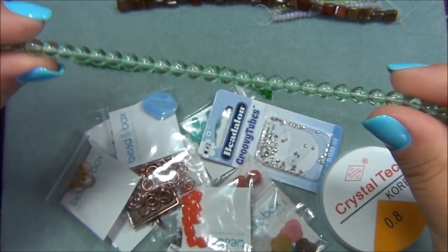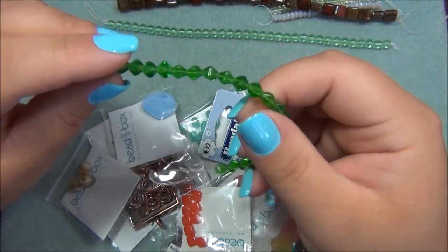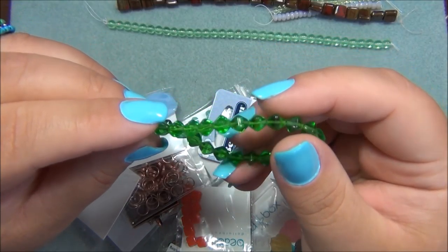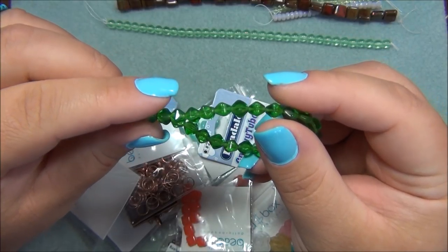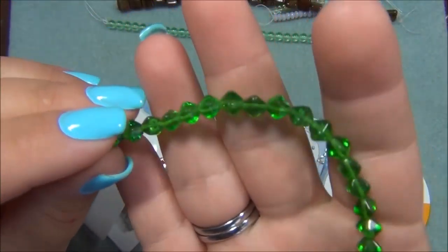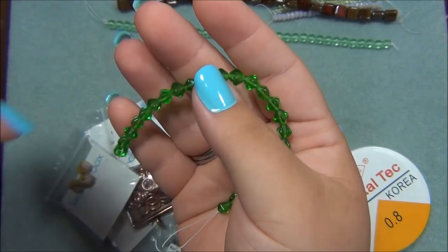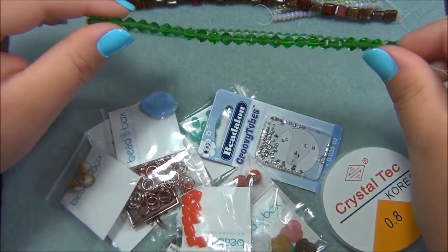Peridot is my birthstone — I was born in August. And allergies are driving me crazy today. This is Czech glass lucerna bicone fern green — very pretty, like an emerald green. I've used these bicones a lot. They have a really unique shape and they work really cool in a lot of designs.